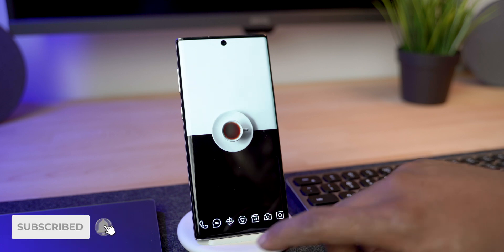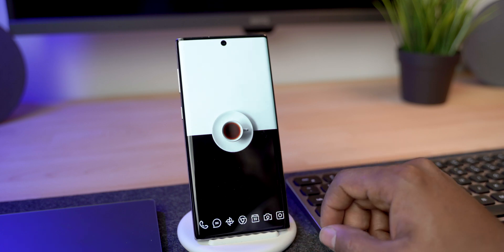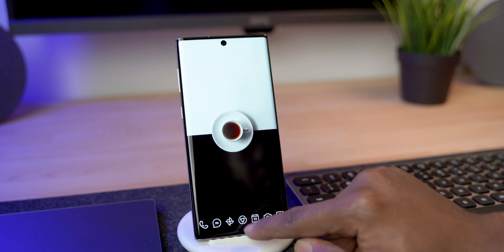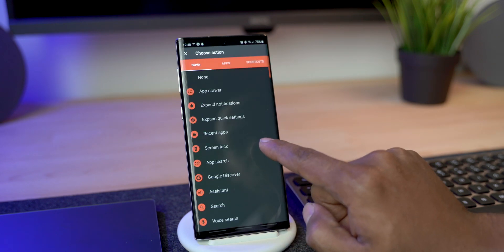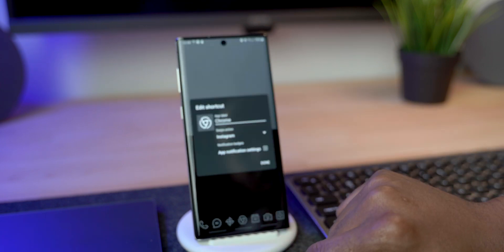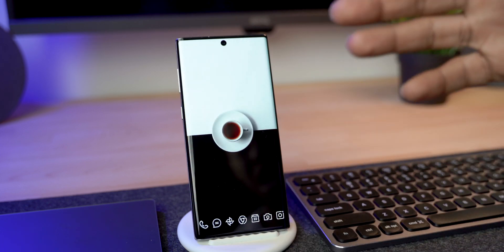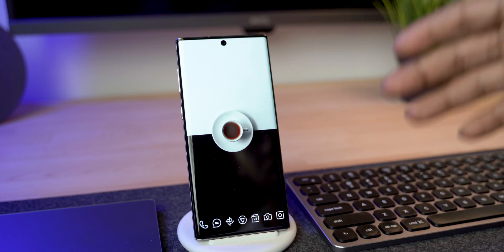If you want more apps on your home screen without cluttering it, Nova Launcher has a trick: if you swipe up on an app icon, it opens a separate app from the one displayed. For example, if I press and hold on Chrome, go into the pencil icon, go to 'Swipe Action,' and scroll to Apps, I can select a different app — like Instagram. Clicking the icon opens Chrome, but swiping up opens Instagram. You can essentially have seven icons with another seven hidden underneath.